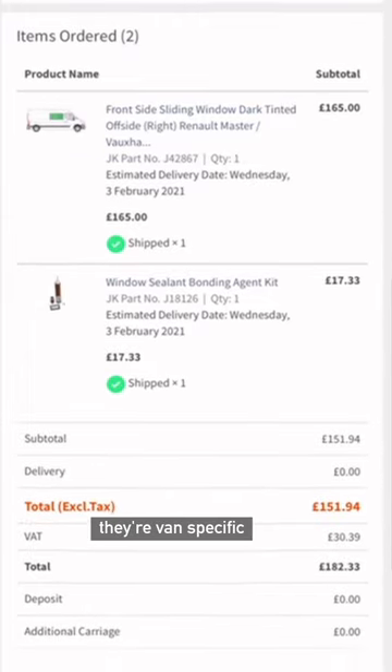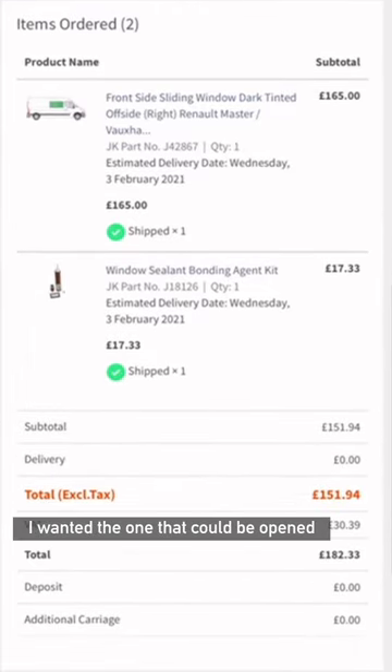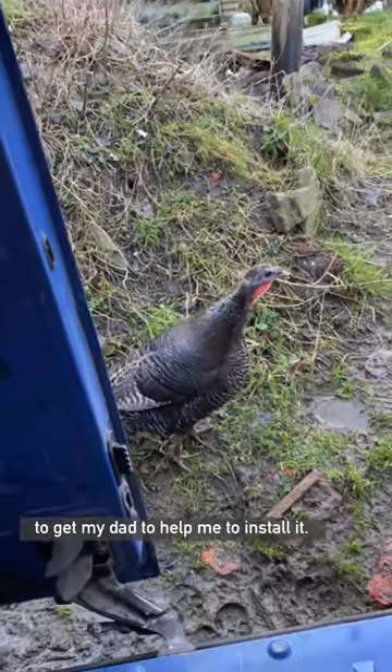The window is from Just Campers — they're van specific and you just choose the style that you want. I wanted the one that could be opened, and then I went to the farm to get my dad to help me install it.